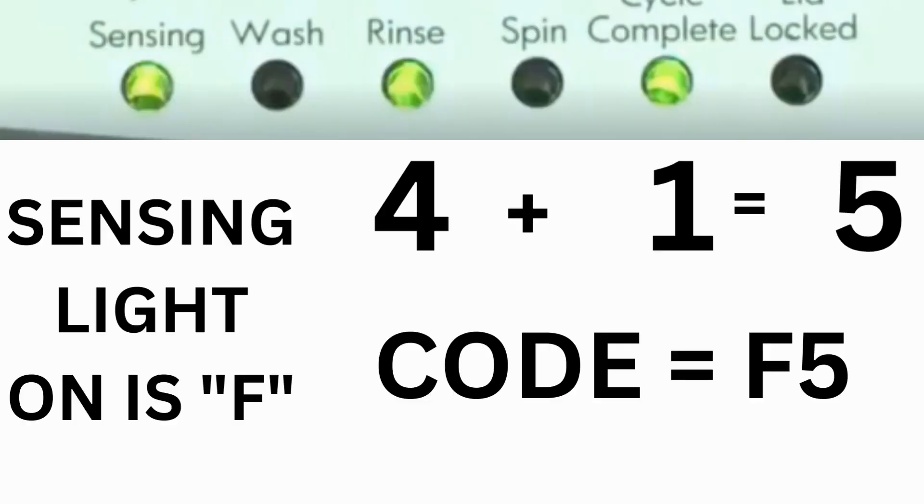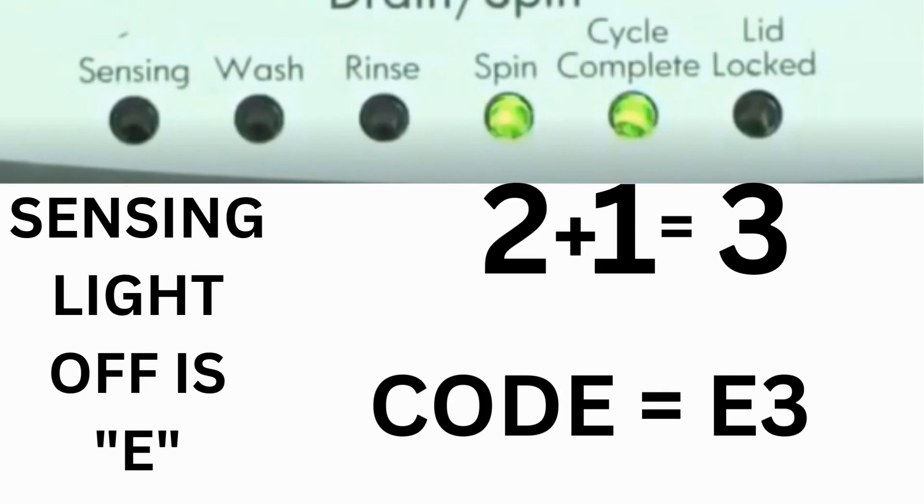For example, for error code F5 E3: when the sensing light is on, the rinse and the cycle complete lights are on — adding all three together equals 5 — so the first part of the code is F5. Then, on the other flash of lights, the sensing light is off, but the spin and the cycle complete lights are on; adding them together makes 3, so the second part of the code would be E3. That's one code.